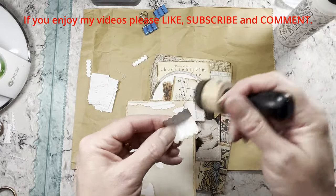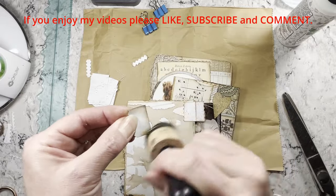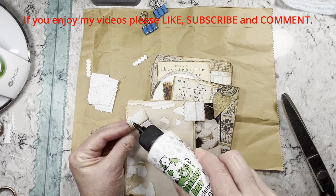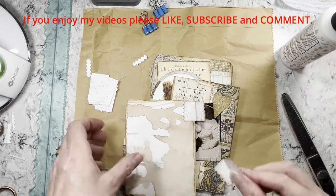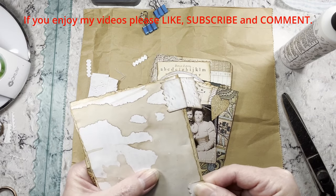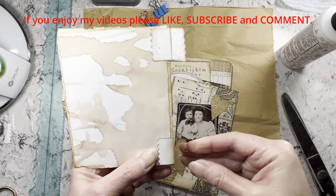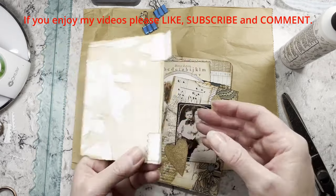I'm using walnut stain if you're wondering. Normally we don't have to do the backs of our pieces, but because you're going to see it at the hinge — sometimes I'll put a piece of lace or something over that too if you don't like the way it looks. I used to do these hinge journals for Christmas every year and just kind of got out of the habit, but they are fun and I do think they make good gifts.